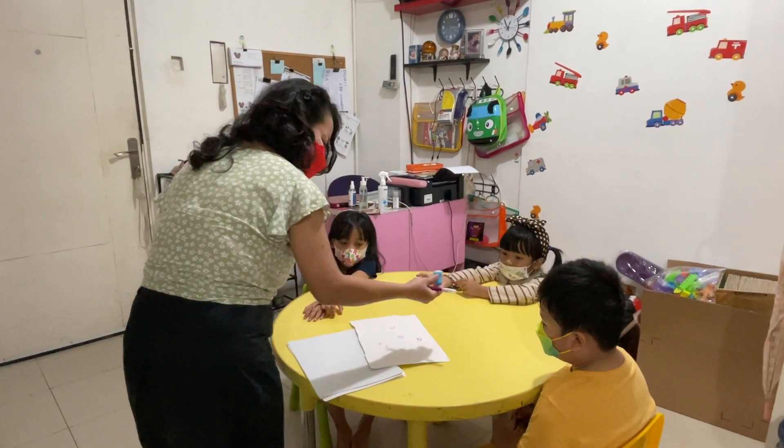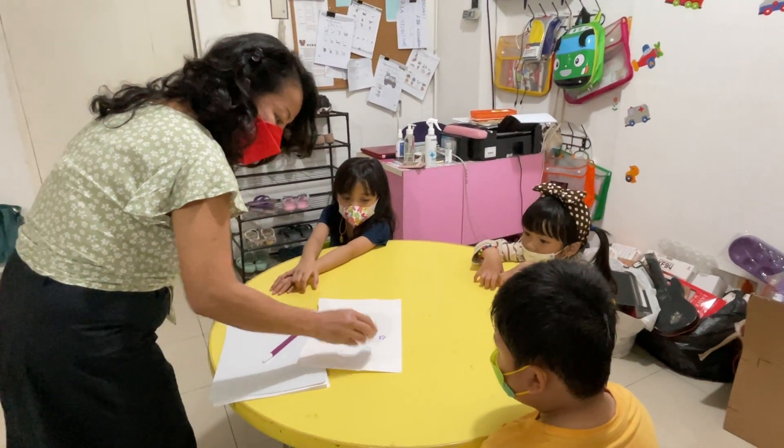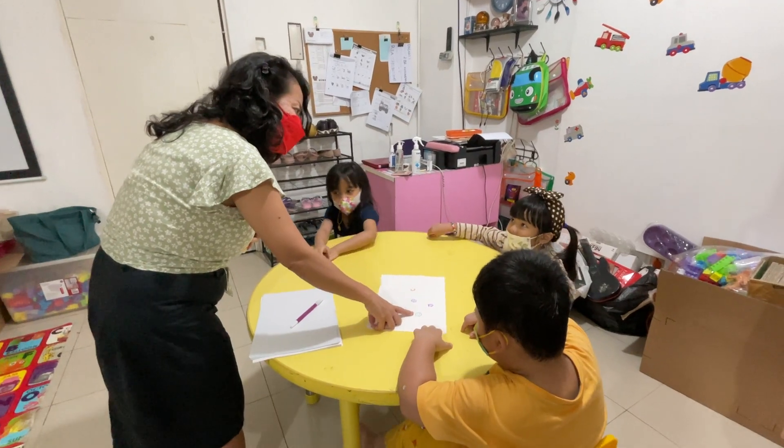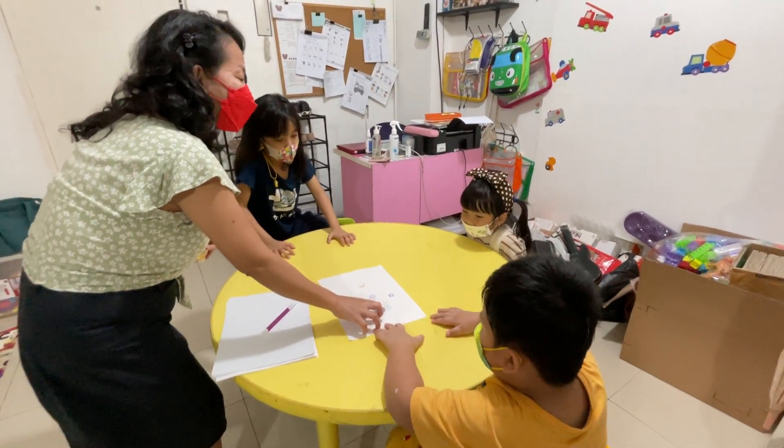This is what I do with the stamp. Look. This is paper, and I stamp it on the paper. Wow, look at that. What picture is this? Do you know? I'm happy.